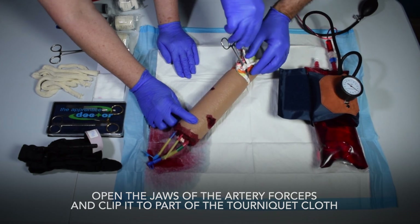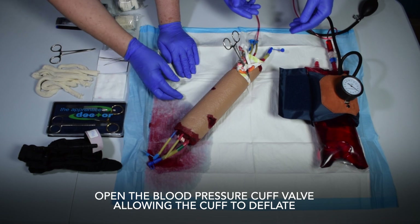Open the jaws of the artery forceps and clip it to part of the tourniquet cloth. Open the blood pressure cuff valve, allowing the cuff to deflate.